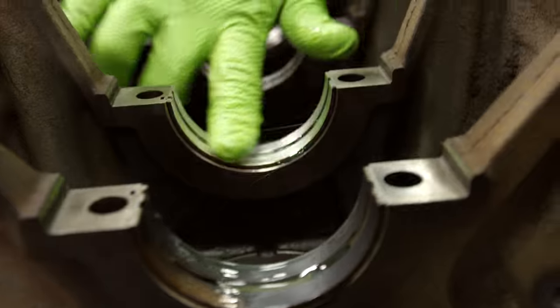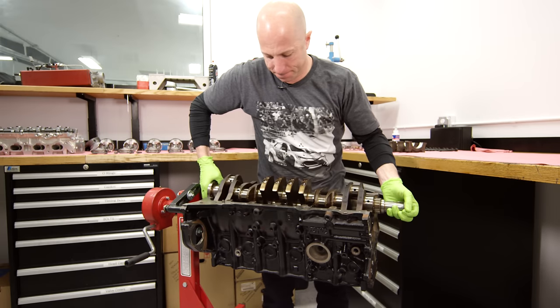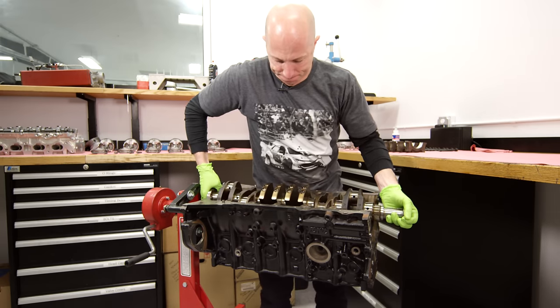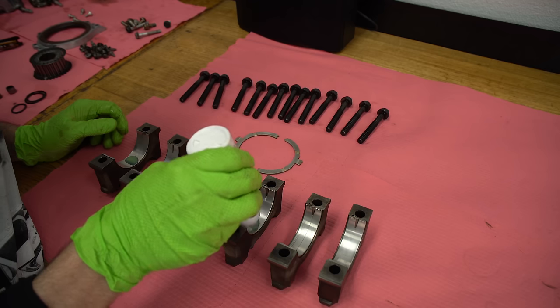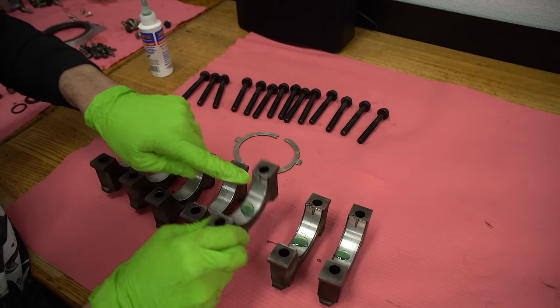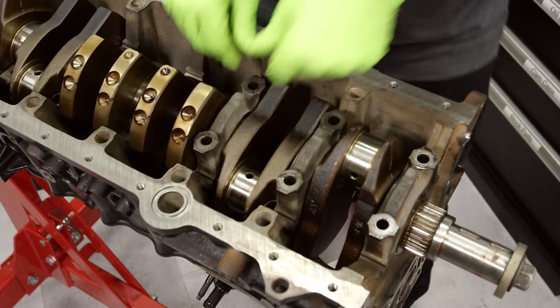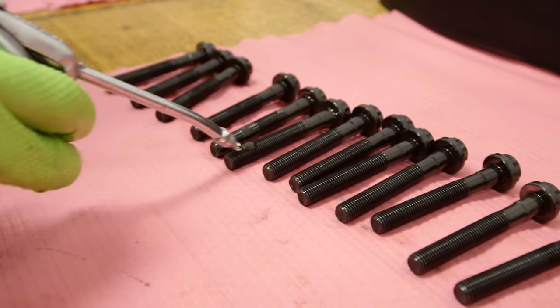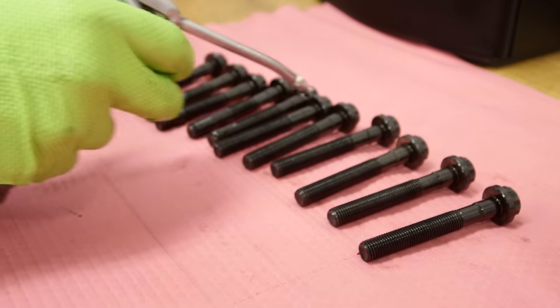Very carefully go ahead and set the crankshaft in. This is just a factory 2JZ crankshaft — they're forged, they're really good, they're quite strong, and very commonly people will make a thousand horsepower on these stock cranks. Go ahead and put assembly lube on all of the main cap bearings. These are all numbered one through seven, and they also have an arrow for which direction goes forward on the engine — forward is where the pulley and all the drive belts are, so all arrows point towards the crankshaft snout.